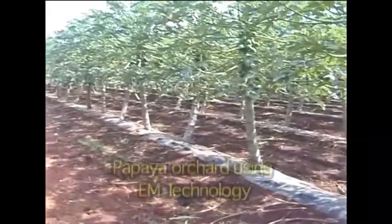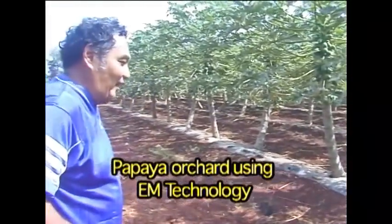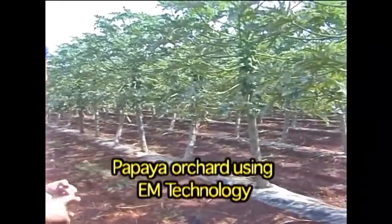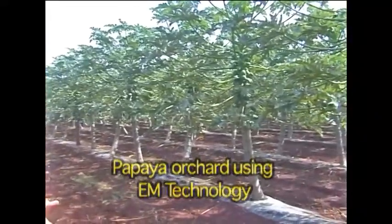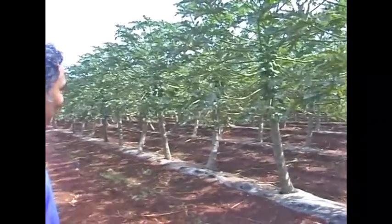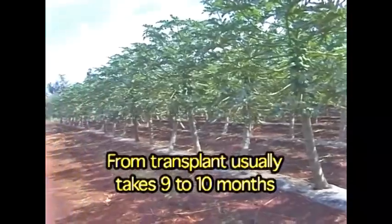So how old are these plants? This one here I planted on May 10th. So from May — June, July, August, September, October, November — almost going to be six months, not quite yet. But look how fast already.